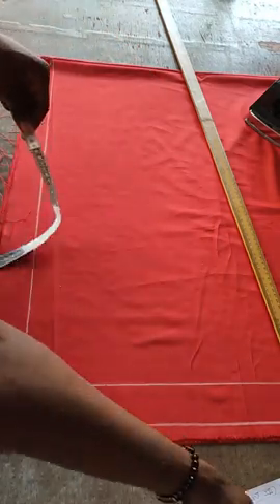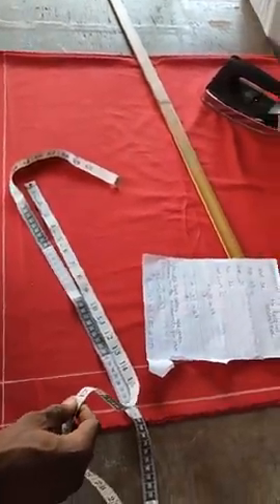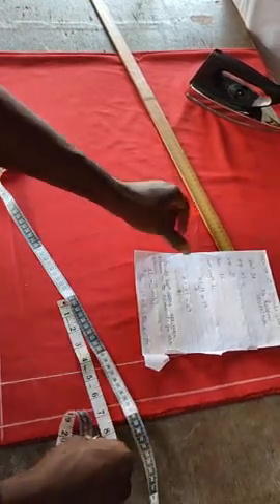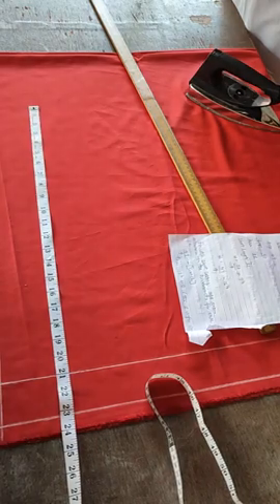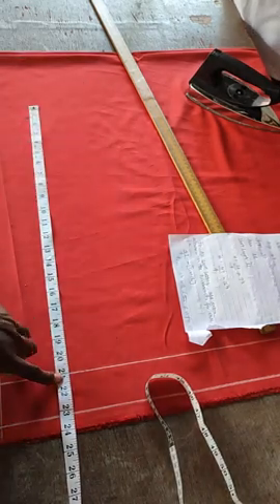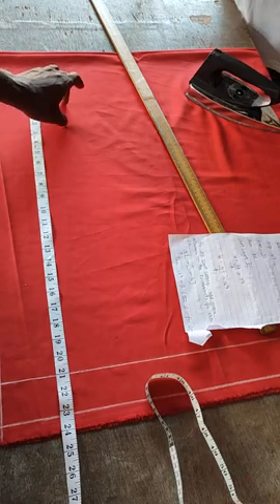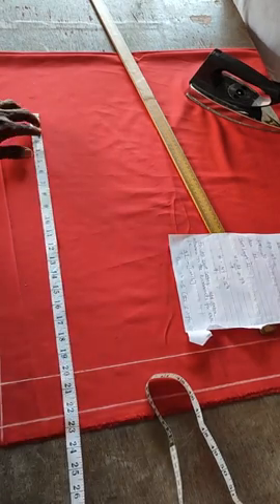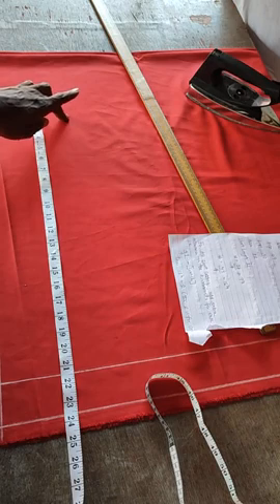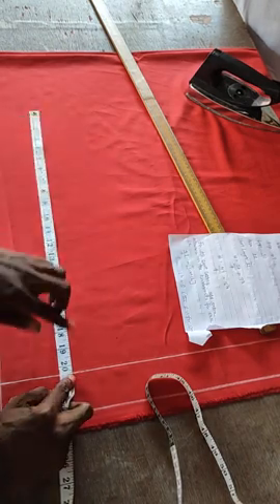Now apply your short length. All short lengths for females must be before the knee, except some customers want it below the knee. The short length I have is 21 — mark 21. Some people ask if this 21 is included both for the band of the short. Yes, it's included, but don't forget the band is always one inch. The reason I don't deduct for the band is because I'm still going to slant the short by half an inch.